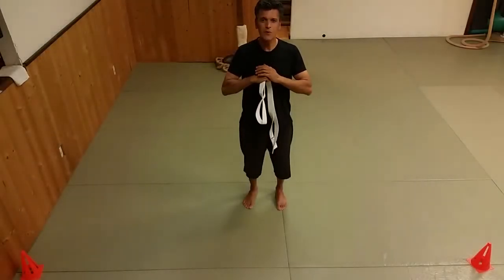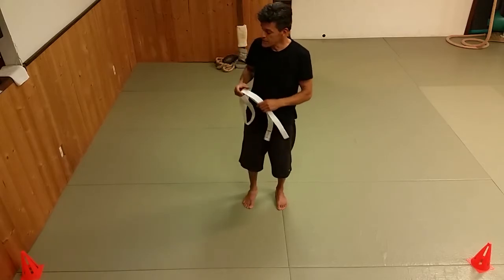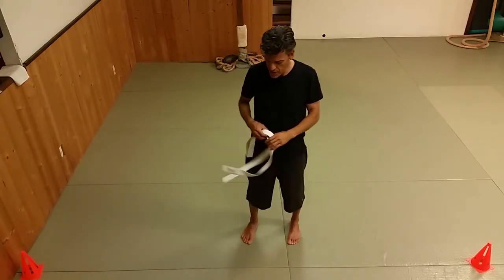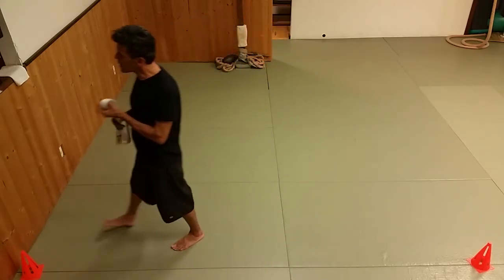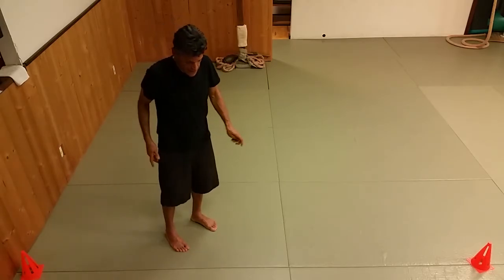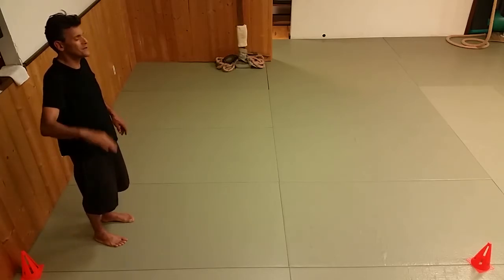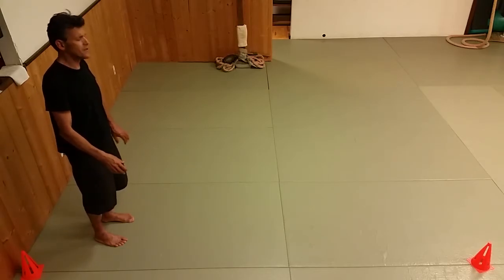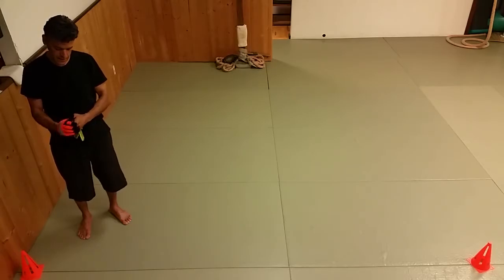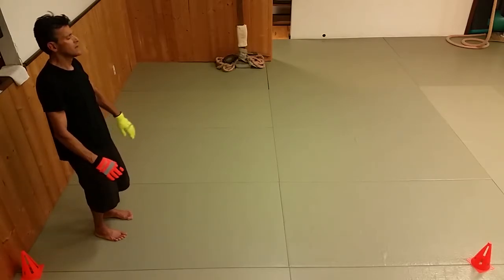We're back and I'm always trying to do the form from a different vantage point — this one is a little higher. We'll try it; I hope you can see me. This is the Yang 88; orange is my right hand, yellow is my left hand. This is the first eight movements of the A side — relax completely.